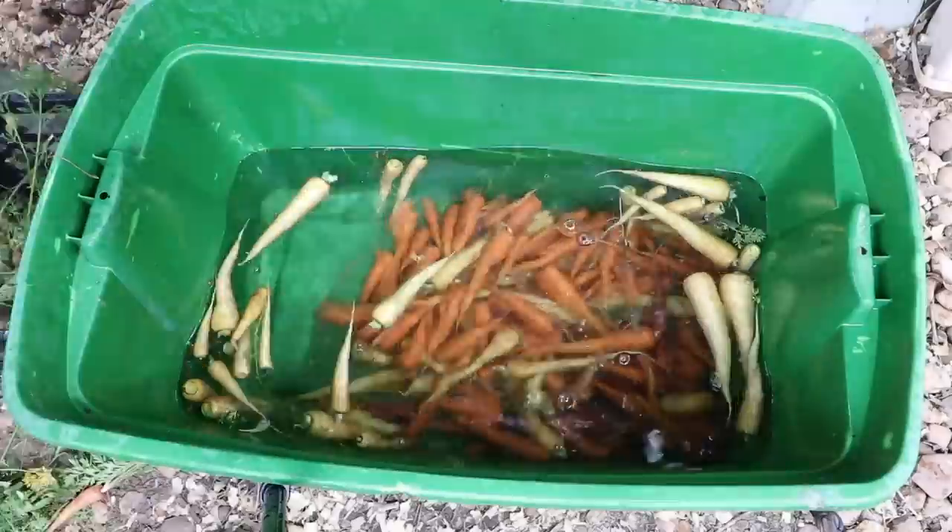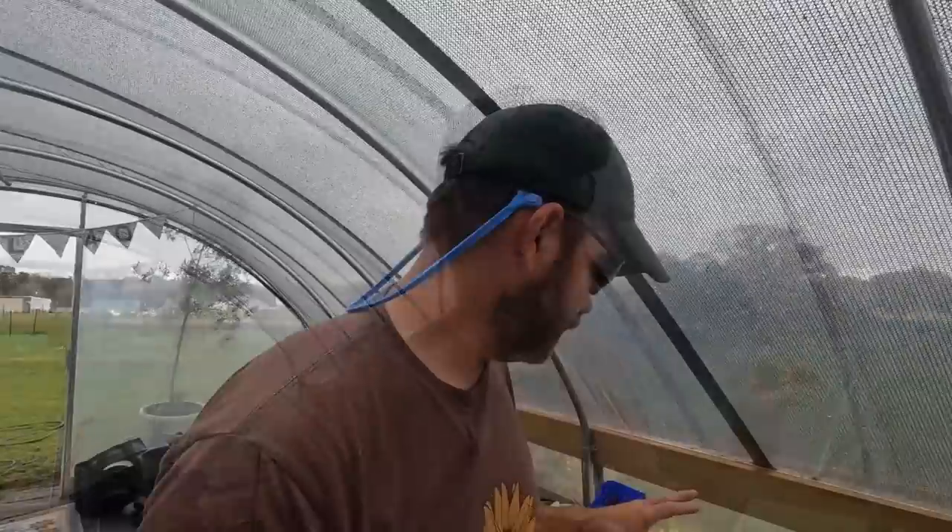I'm in zone eight in central Alabama. We plant our carrots in October and November and harvest them in March and April — we let them overwinter. I used to plant carrots in the spring, but carrots do not like our super hot climates. When I plant them in the fall and let them overwinter, my harvest has been amazing. We grew a good bit on our old farm, and I've had great success growing carrots.